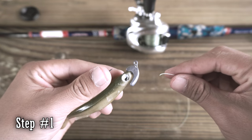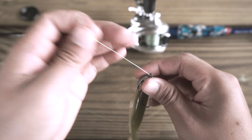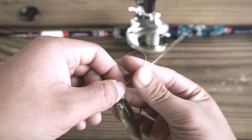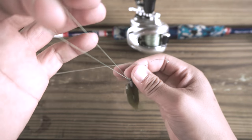Step number one: pass the line through the eye of the hook and pass it back through the eye of the hook, having about six inches of extra line for your loop.